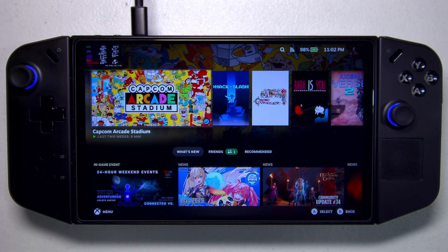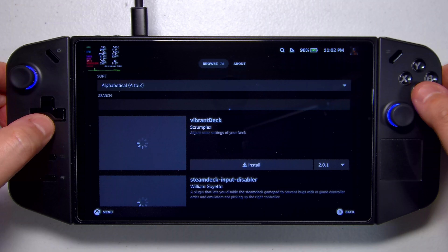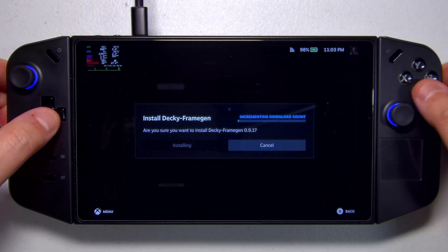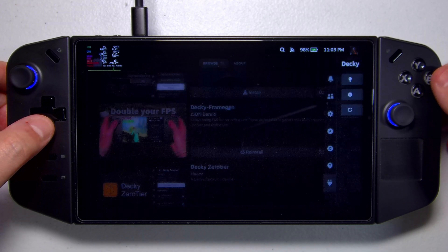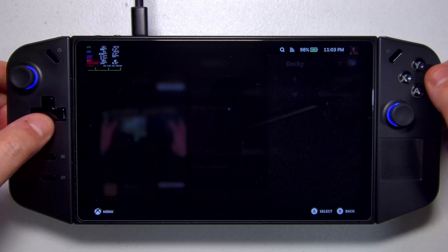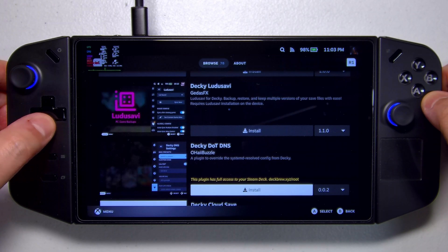SteamOS is set up with TDP controls. Another really nice plugin is Decky Frame Gen — this lets you inject FSR3 frame generation under the Nvidia Deep Learning Super Sampling option. This is useful for games that don't already have FSR3 but do support Nvidia's DLSS.